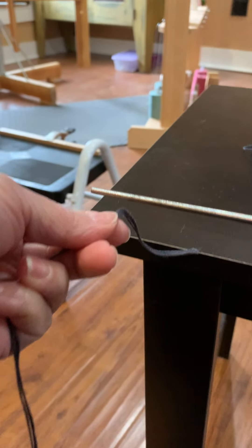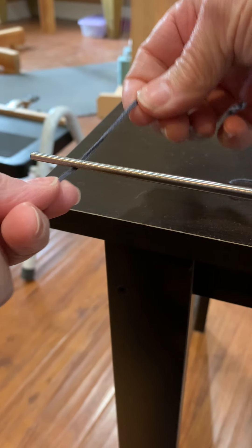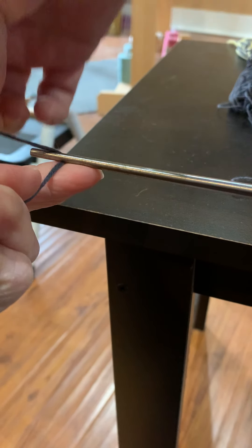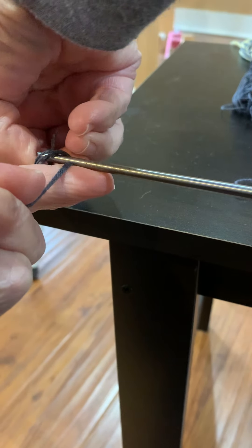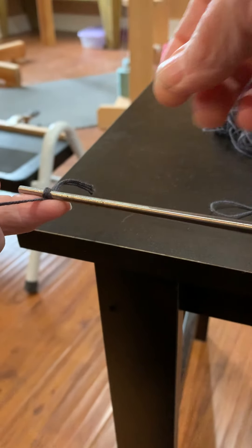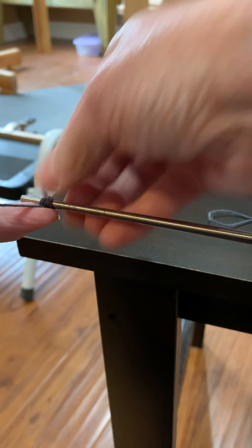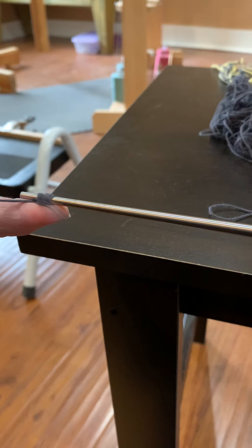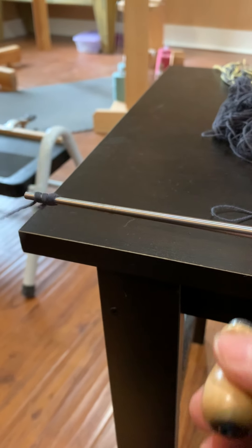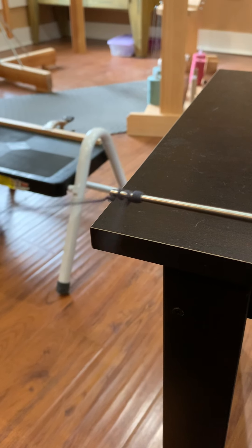Now to wrap it around the end of the quill. I'm going to go under the quill, around the front, around the back, and then back around the front, holding that with my finger. Now I'm going to start twisting and start building up twists off the tip of that quill winder.